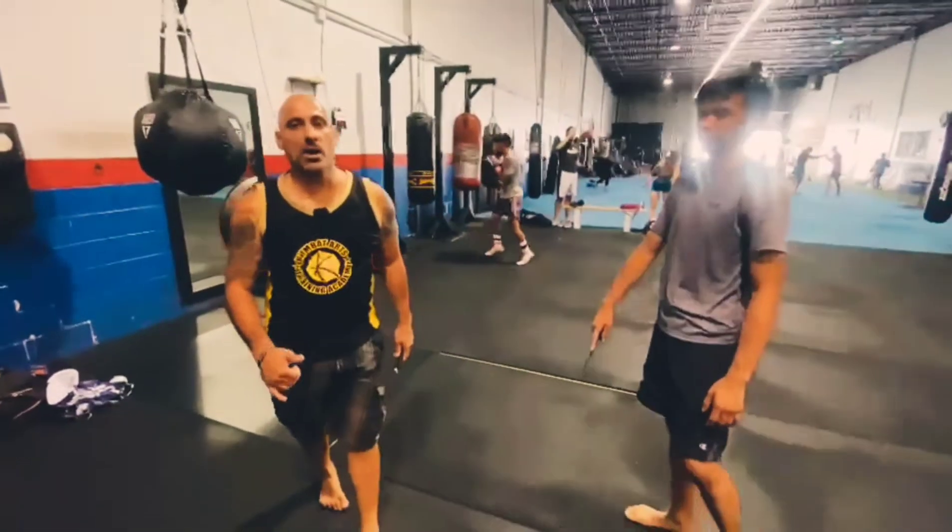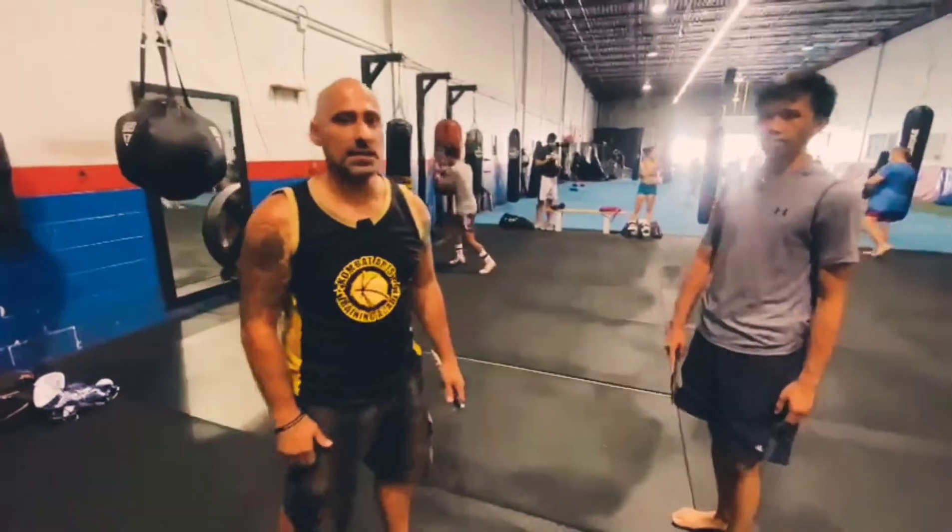So that was the sequence we looked at today. Come for the Kali at Combat Arts, come train, and take it inside. Thanks, guys.